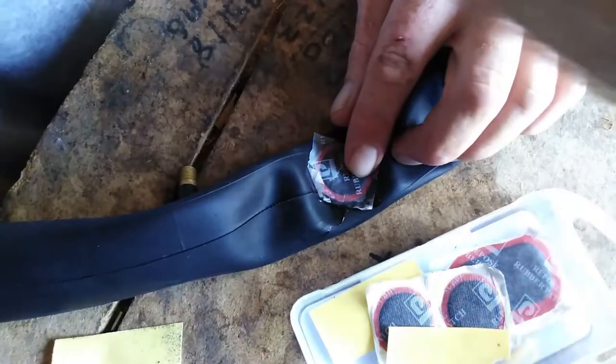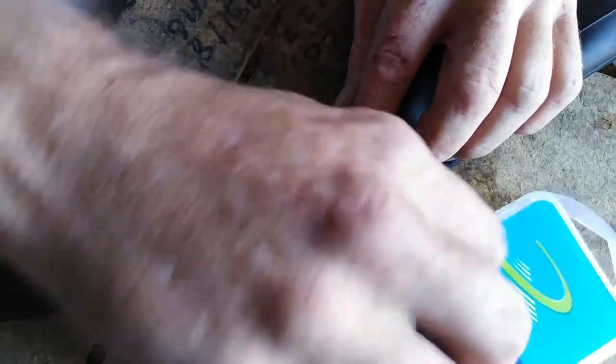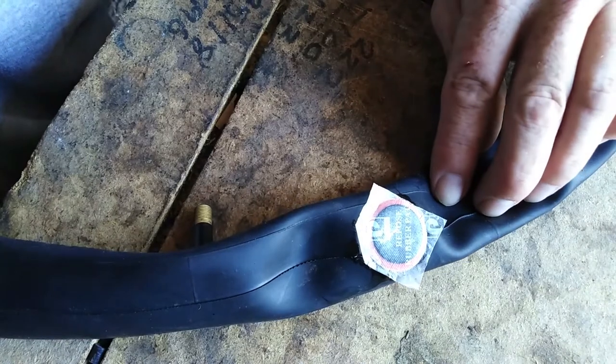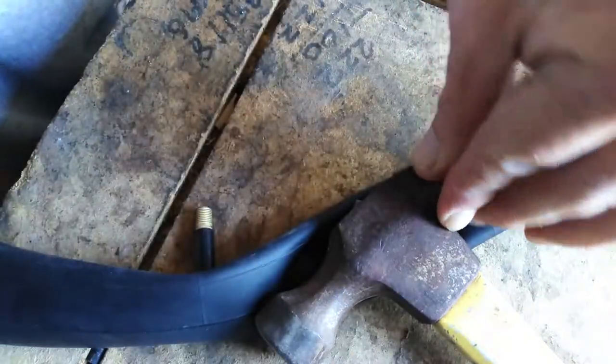Pull your rubbish away, tack everything back up. Now grab something that's got some weight - we've got a hammer - and place it over. It's just a matter of letting it sit for a while, let the glue do its job. And then we'll come back and see how it's going. See you in a few minutes.